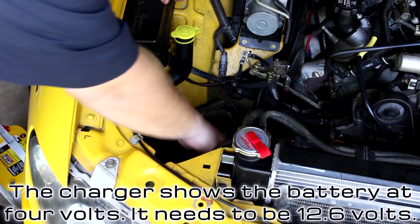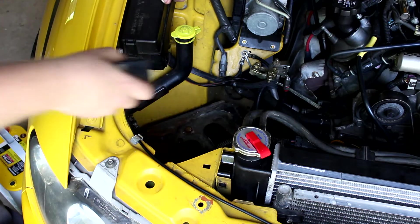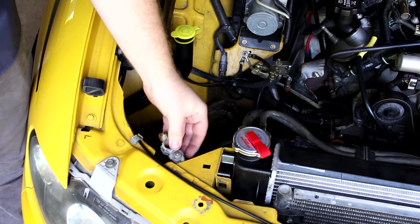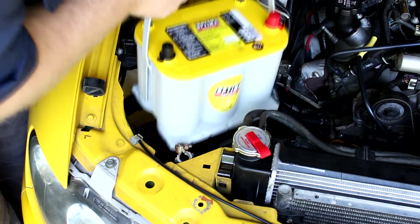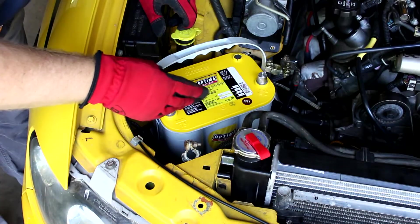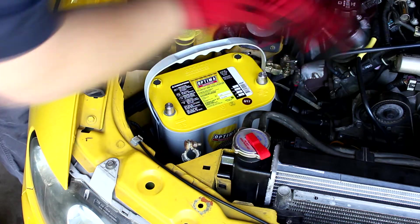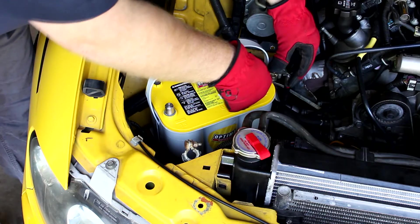That battery I pulled out was defective so I got a new one through the warranty from the store I bought it from. Make sure everything is out of your way and that nothing is going to get trapped by the battery when you set it in. Note that if you were to connect the negative first and then tighten the positive down, if your wrench hits anything that's a ground on the vehicle it's going to spark. So start with the positive one when reassembling.